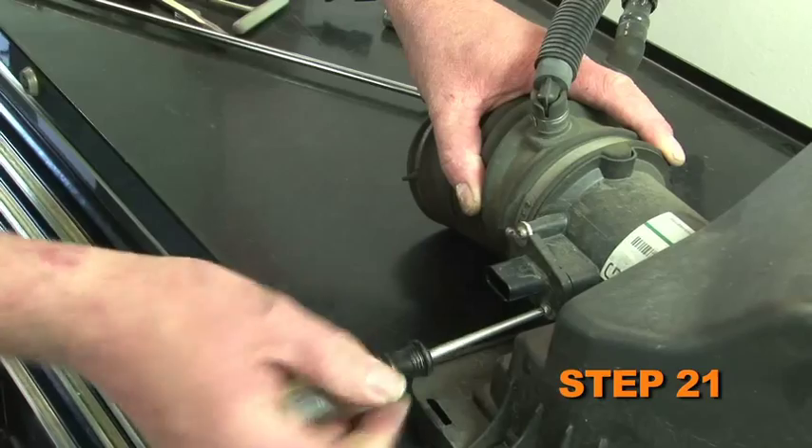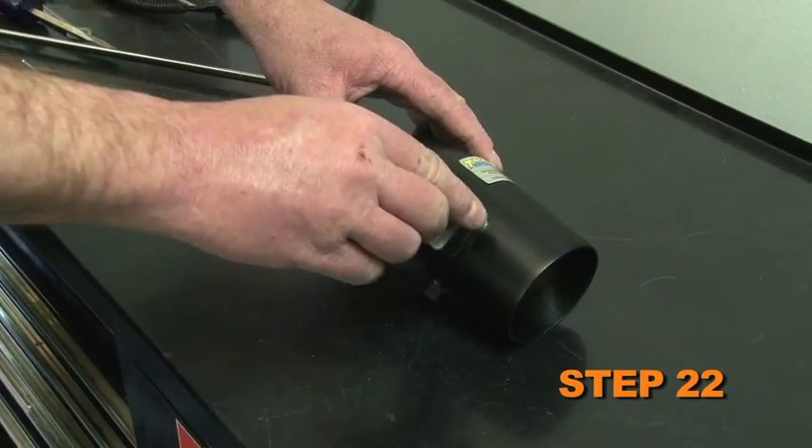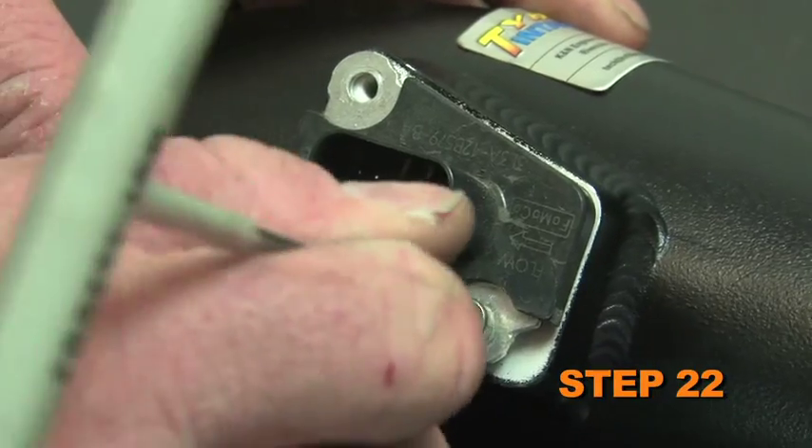Remove the mass air sensor from the factory air box lid. Install the mass air sensor into the K&N intake tube and secure with the provided hardware.